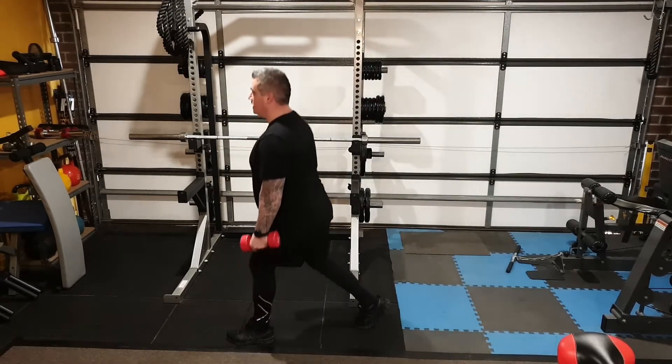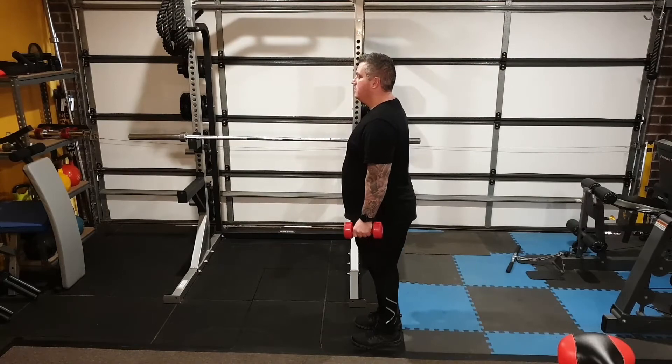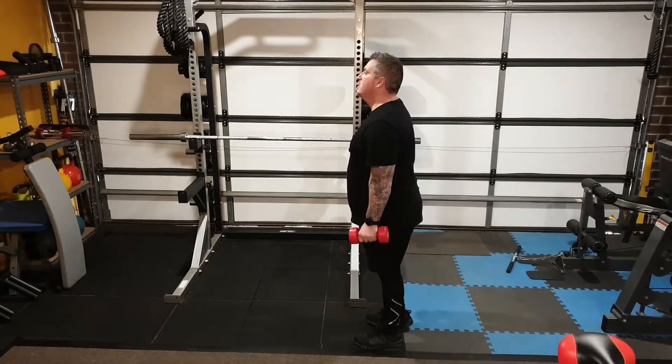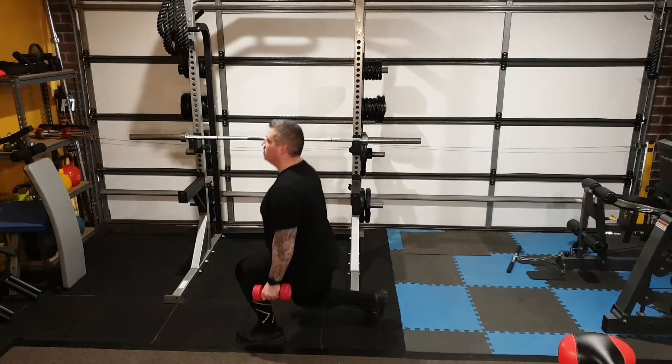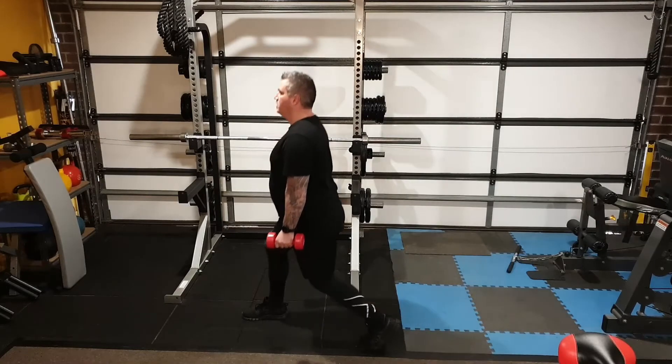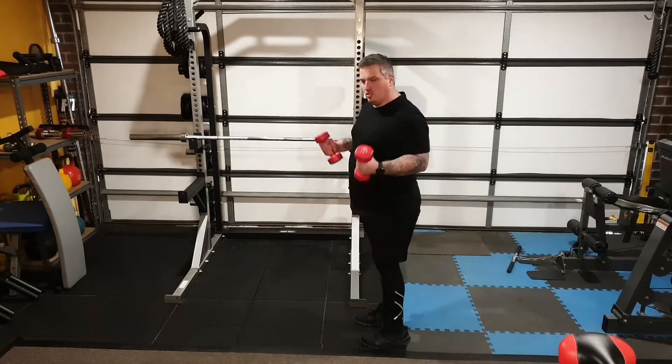Complete the lunge fully, then step back. Some people shortcut it and push themselves back, but I like to complete the technique and then step back — complete the technique and step back — especially when you're using weights.